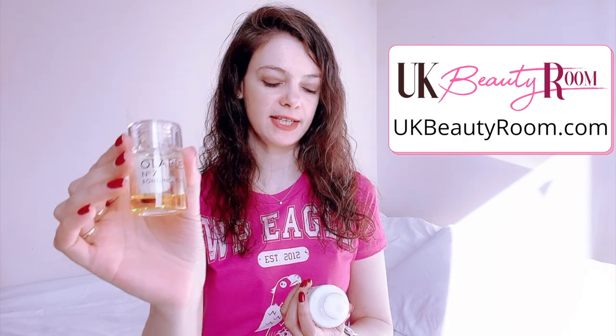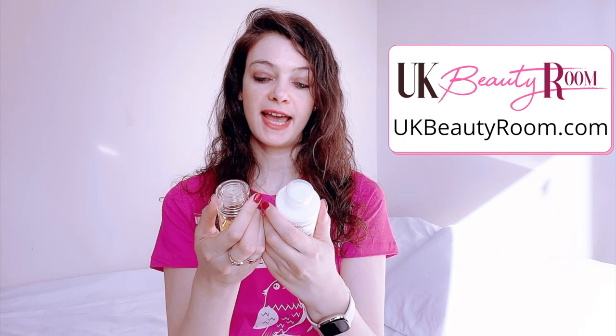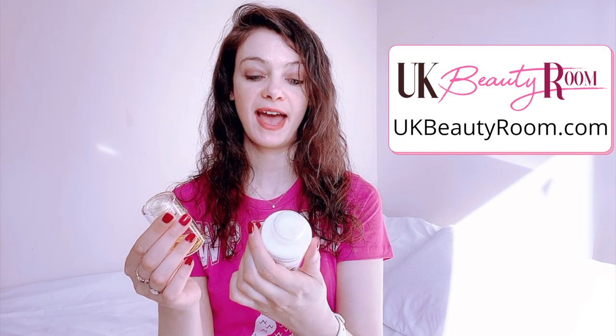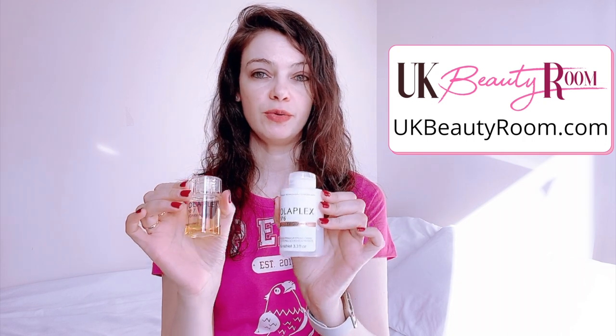If you are dyeing your hair regularly, two products I really recommend are the Olaplex Number 7 Bonding Oil, which I've got a review of on my website, and the Olaplex Number 6 Bond Smoother, which is like a cream. You can use both of these products together — all Olaplex products contain an ingredient which helps to repair any broken disulfide bonds in the hair, which can happen during the colouring process. I use both of these products every time I wash my hair; they're excellent for repairing the hair and reducing frizz.